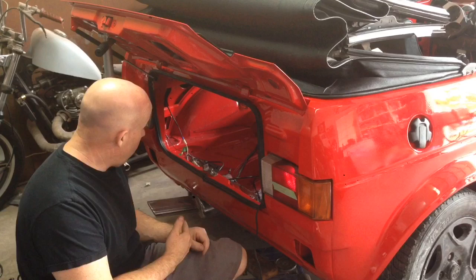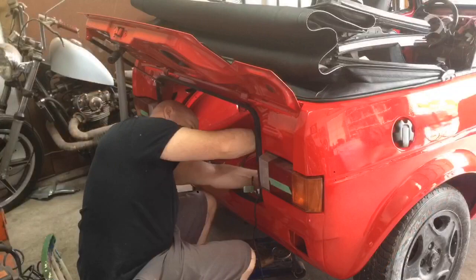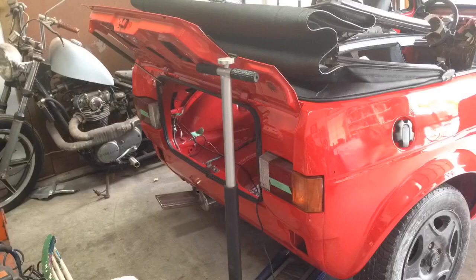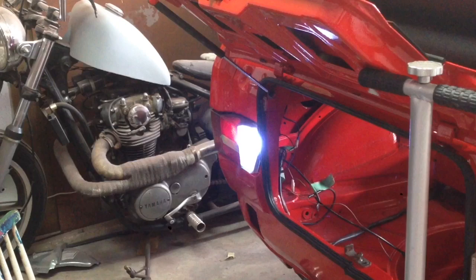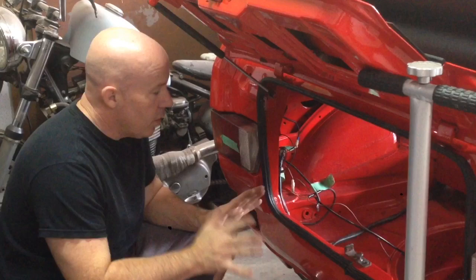Basically it'll just be a matter of purchasing all the correct size bulbs to get it all back together for good. Now let's do the same quick test on the driver's side. I think I've got it all working — let's give it a test. That's a success. So that's the taillights working. Fantastic.